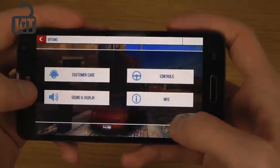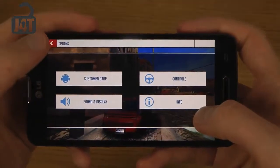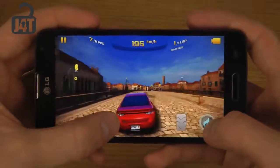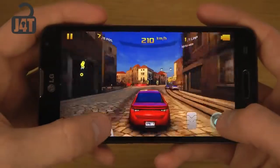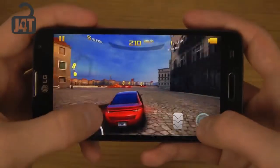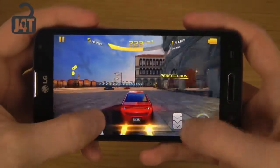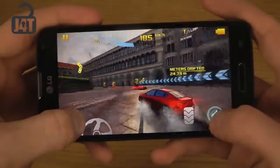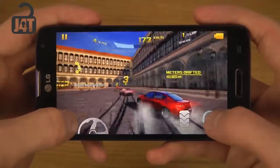Let's see if I can change the sensitivity. So I can change the sensitivity — great, great, great stuff.